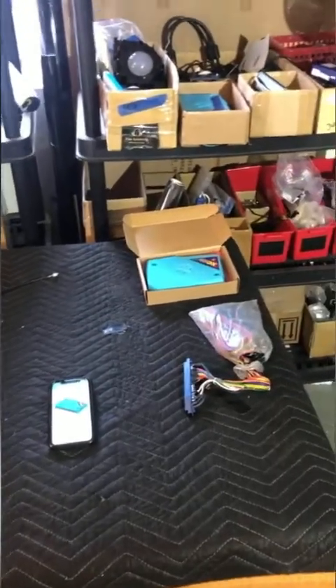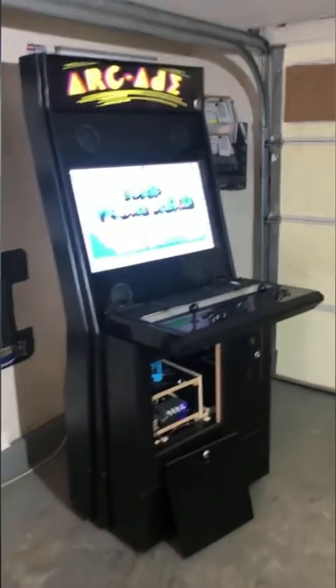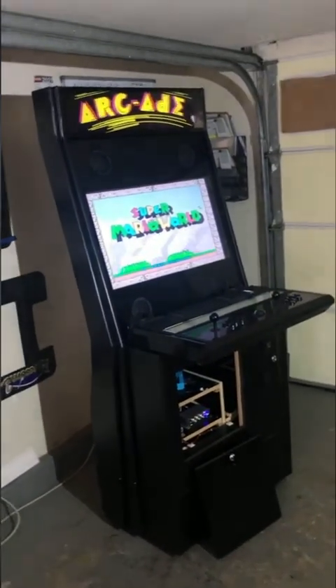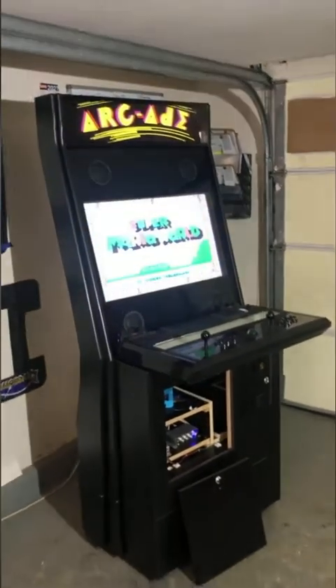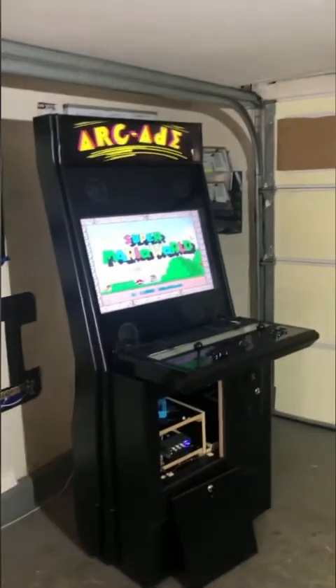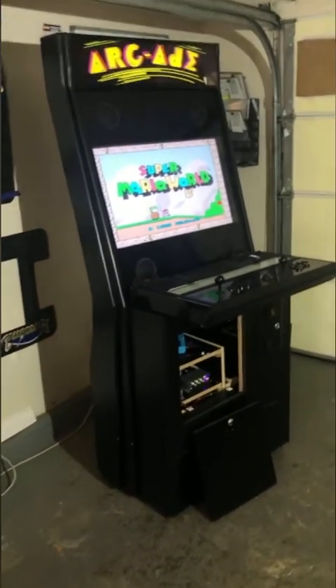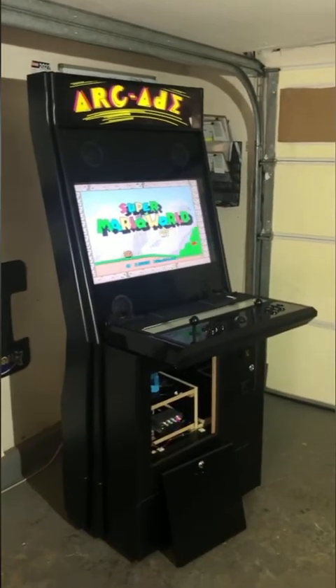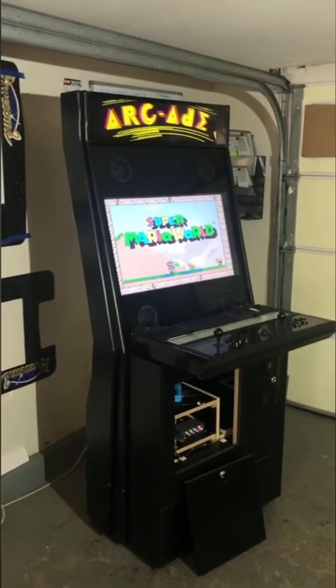Now I'm going to tell you about the Pandora DX game board. This machine plays what are called JAMMA game boards — JAMMA stands for Japanese Amusement Machine and Marketing Association, or something similar; you can look it up. Basically it's a universal programming language that arcade game companies in the early 80s settled on so different game boards would be interchangeable between machines — almost like MS-DOS or Linux.